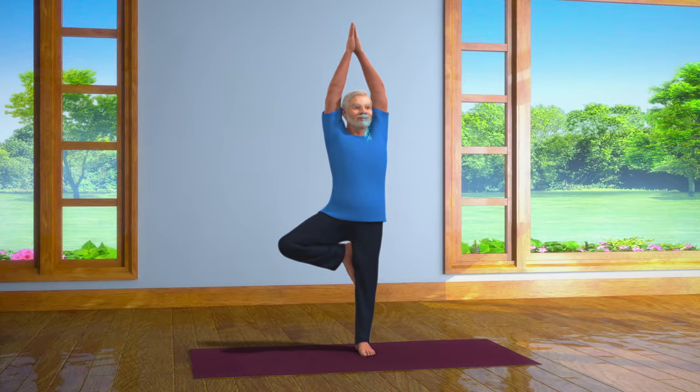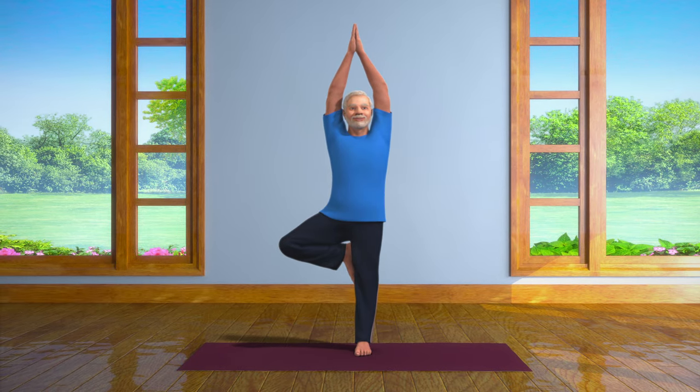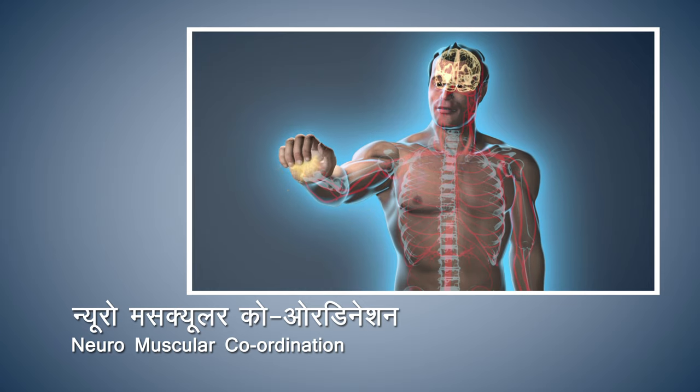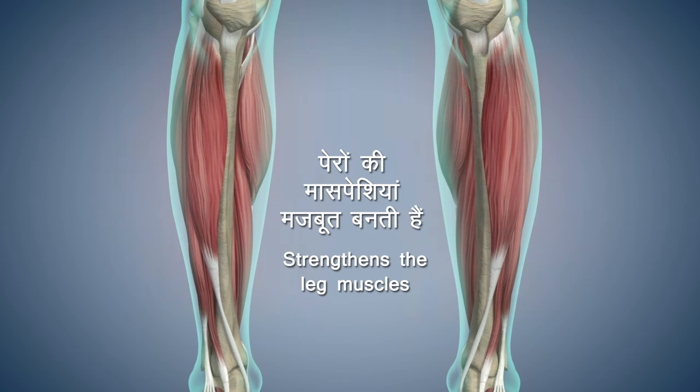This asana increases the balance, steadiness, and alertness of the brain. Vrikshasana also improves your neuromuscular coordination. This asana also strengthens the muscles of the legs.